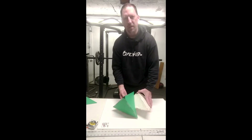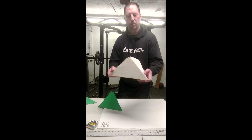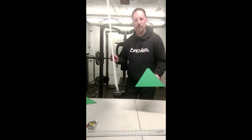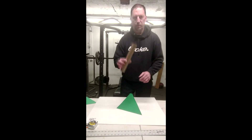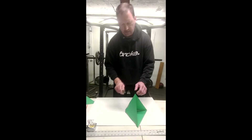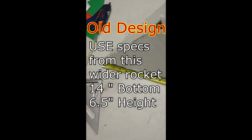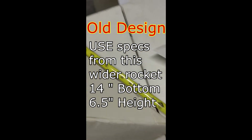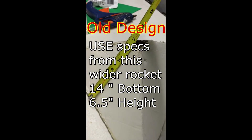Today we're going to be looking at some pyramid rockets. This is what I've already made and it's flown quite a few times, but it's a little wide for a pyramid so I'm going to make a new design. This is a pretty easy build — we're just going to use this foam board, costs like a dollar. Motor tube, if you don't have one, we're just going to make it out of a paper towel roll. And for launch lugs, we're going to use a straw. The dimensions on this rocket: 14 inches at the base and six and a half inches tall.